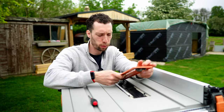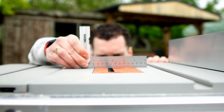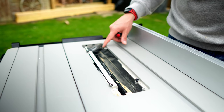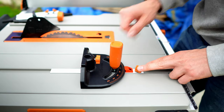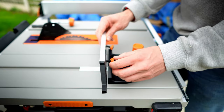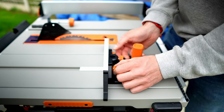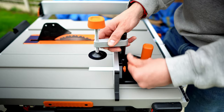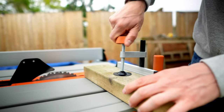It's also got this fully metal throat plate that sits very flush with the top of the table saw, and if for some reason it didn't sit flush then there are four adjustable screws underneath that allow you to calibrate it. It also comes with this miter gauge which has a surprising amount of features. Not only does it have this extender which gives you more surface area to rest your timber up against, but it also comes with a clamp that can be pushed into the miter gauge to hold down pieces of timber and prevent them moving around.